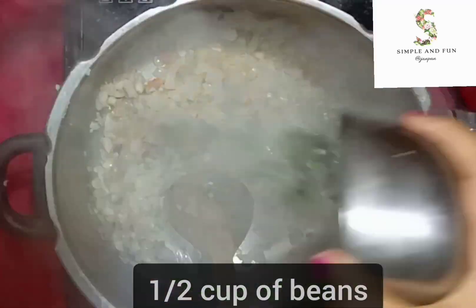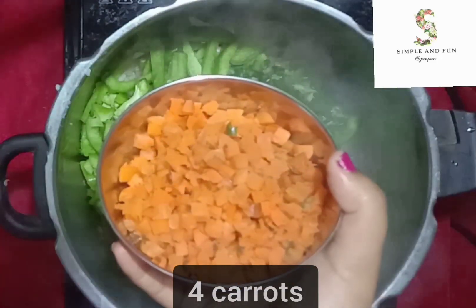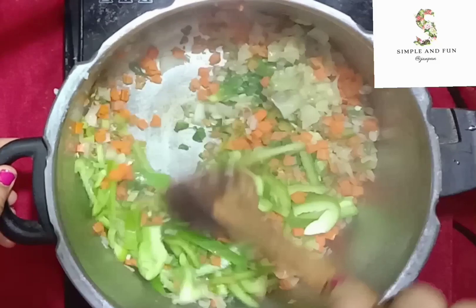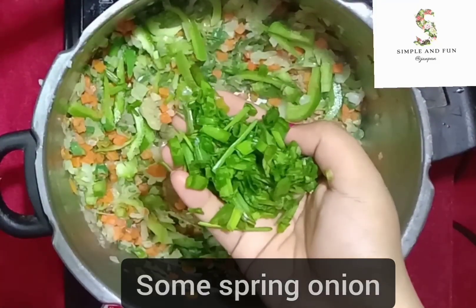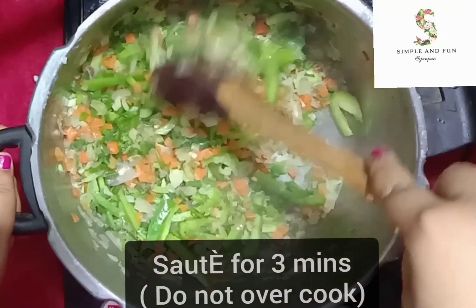Now in goes half a cup of beans, chopped thinly, two medium-sized capsicum, four carrots, and a handful of cabbage. Give the veggies a good mix. Add some spring onion and sauté the veggies for at least three minutes.